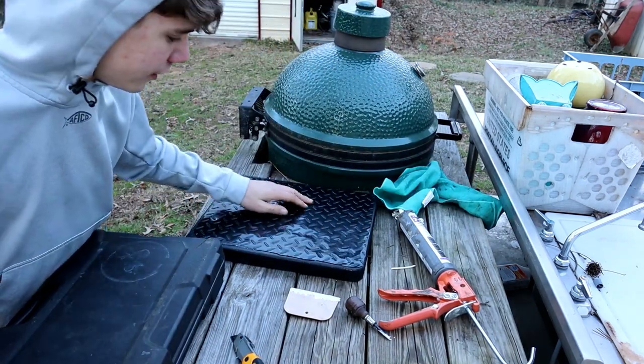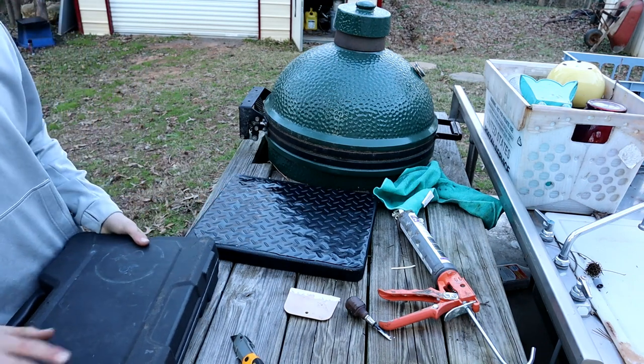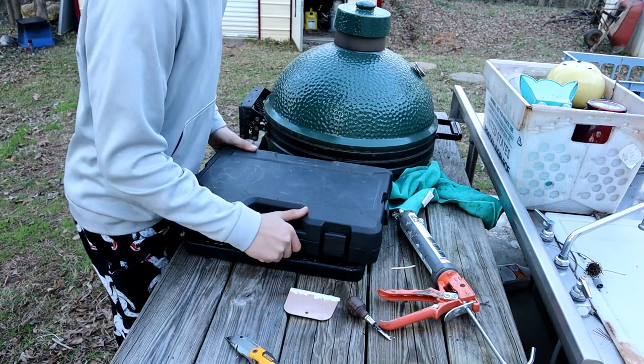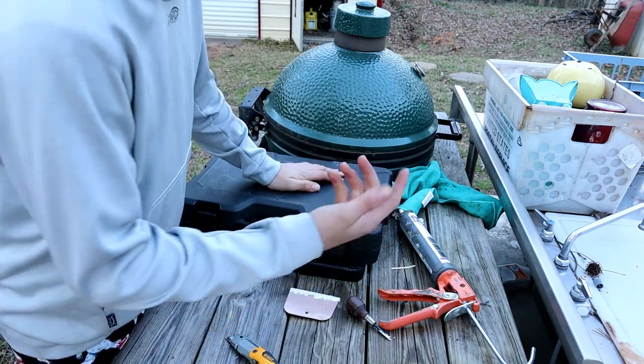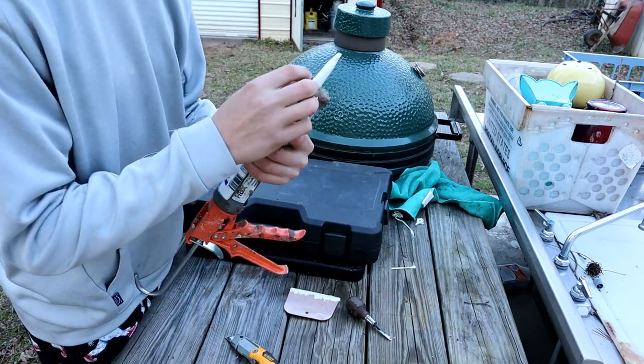Now that we got the rubber on right here, I'm going to have to let it dry and really bond to it. I'm going to put this socket set right here on top of it just to give it that extra weight and make sure it really sticks. That way it will hold pressure on it. So now we can put our caulk away and get started on the other one.